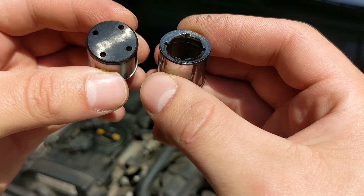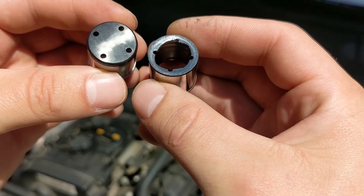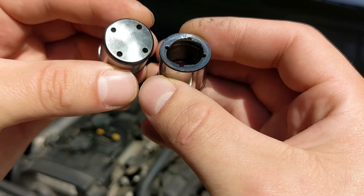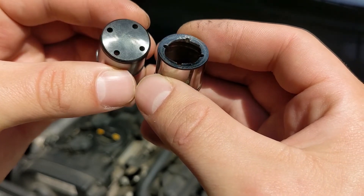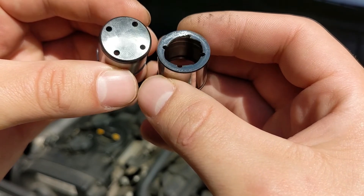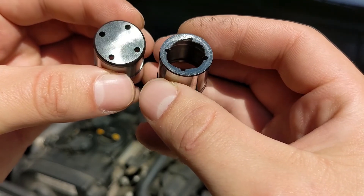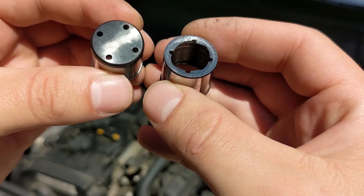Recently I tuned it with a JHM Stage 1 tune and through an error code — I can't remember which one it was, but it was relating to the high pressure side — so just kind of looking into that today and seeing what we find.